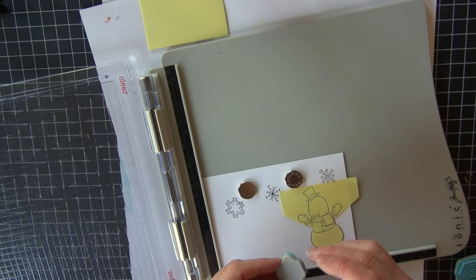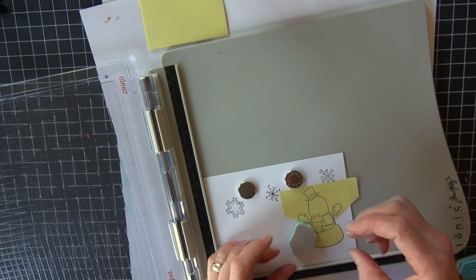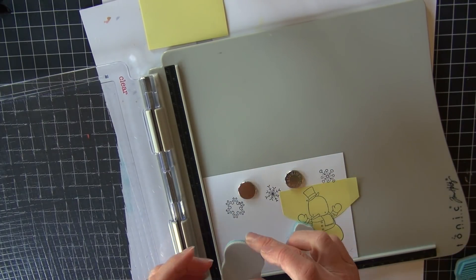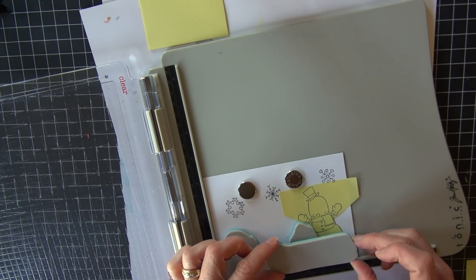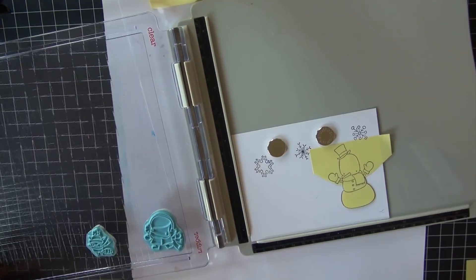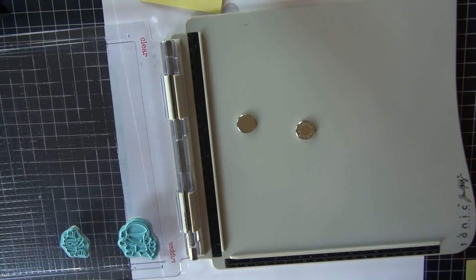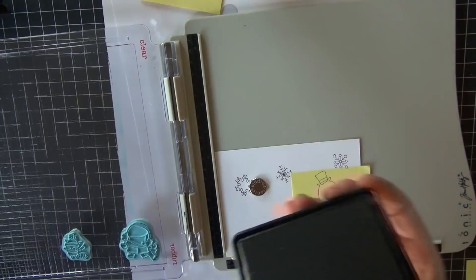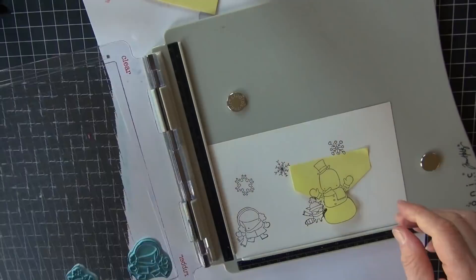The adhesive is along the top of the post-it, so I really only need it at the bottom where the stamps are going to overlap. I'm going to make this guy sitting on a sled and also give him a friend — a small raccoon sitting next to him. This is coming from a second Stamping Bella set. This layer has two stamps: a little girl who I'll have pulling the sled, and a raccoon sitting next to the snowman on the sled.